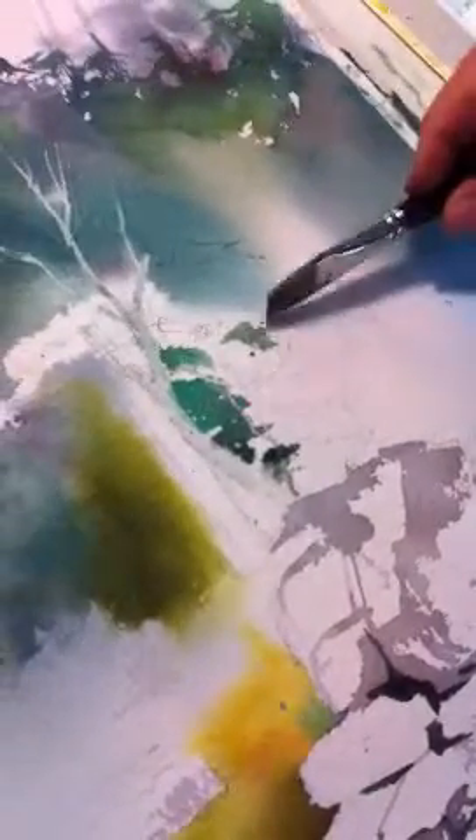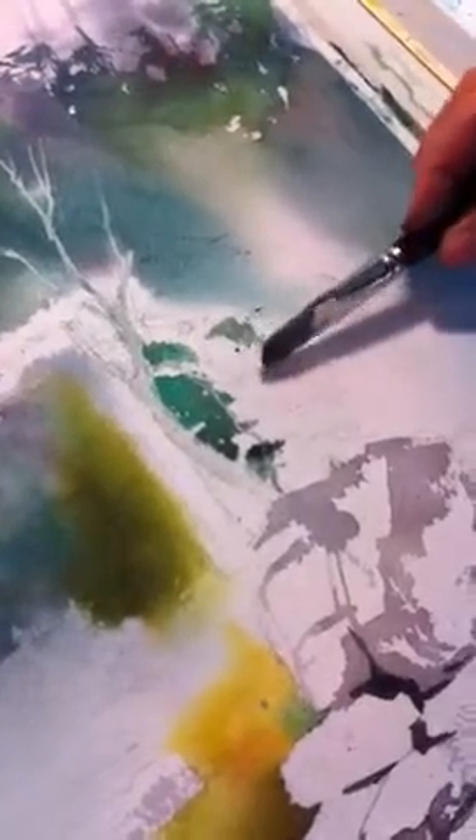I'm scumbling with the side of the brush, creating some nice rough edges. And that world there sort of fuses with this here, almost like another bonsai tree there.